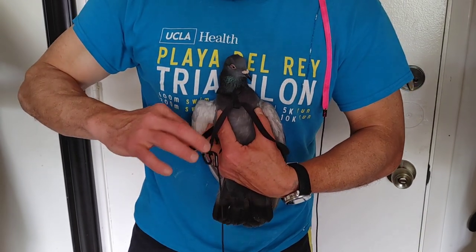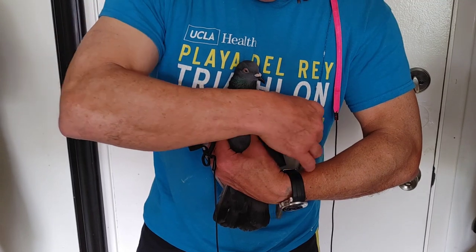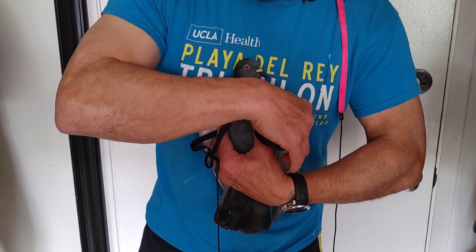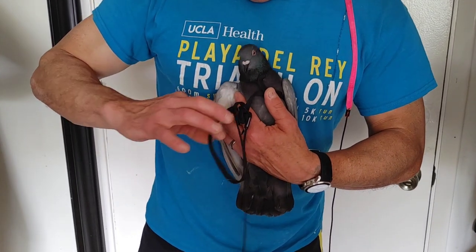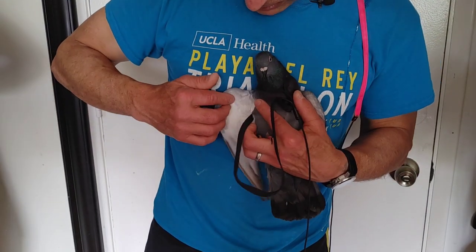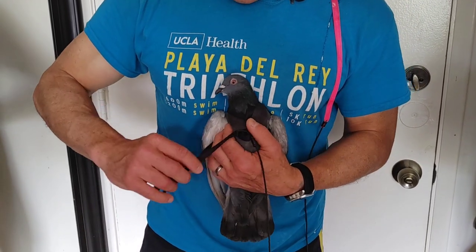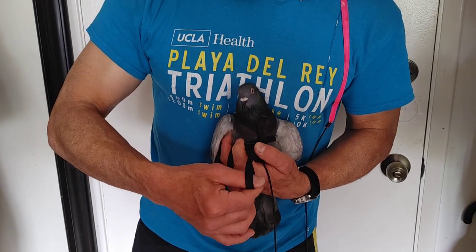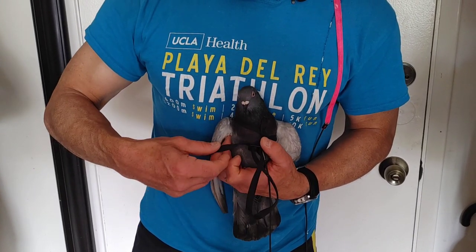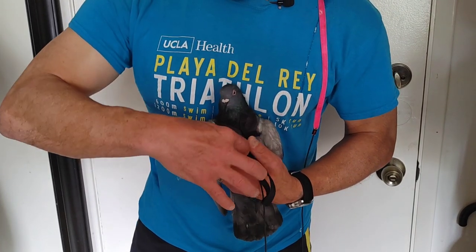That's always important, every single time. I never want to make it a painful experience for them — physically painful. Emotionally, I don't know, that's their thing. But I always check those — make sure you catch no feathers, because it's going to be very, very painful. And then pull it through the harness. Once again, the harness is on their chest, not on their back.